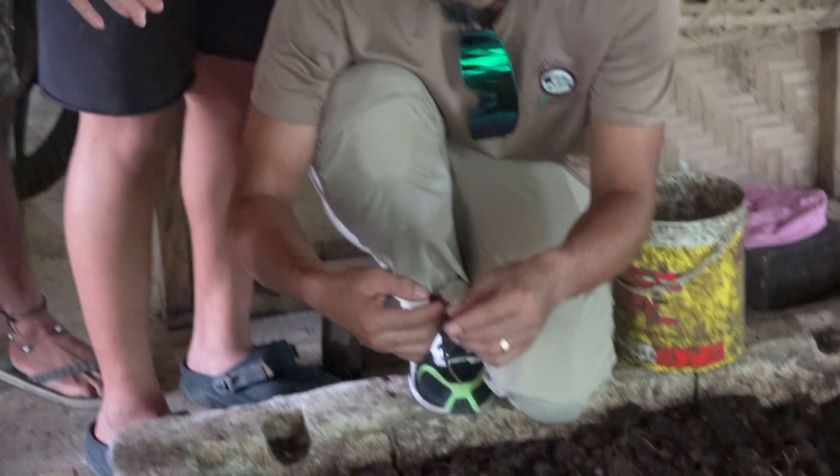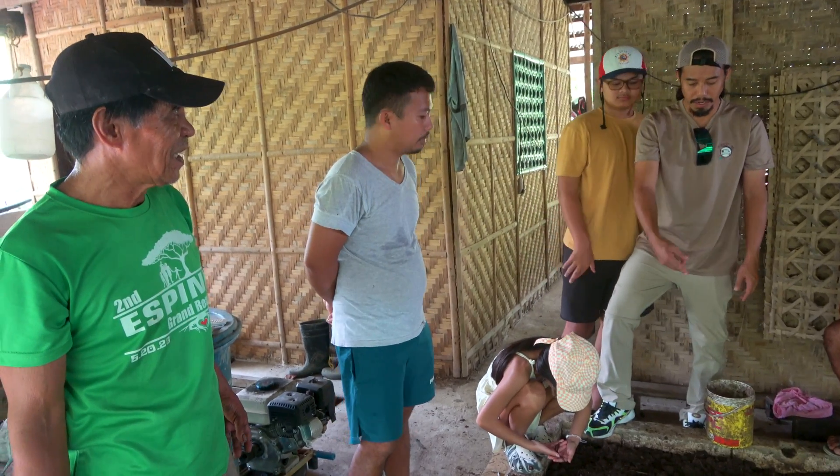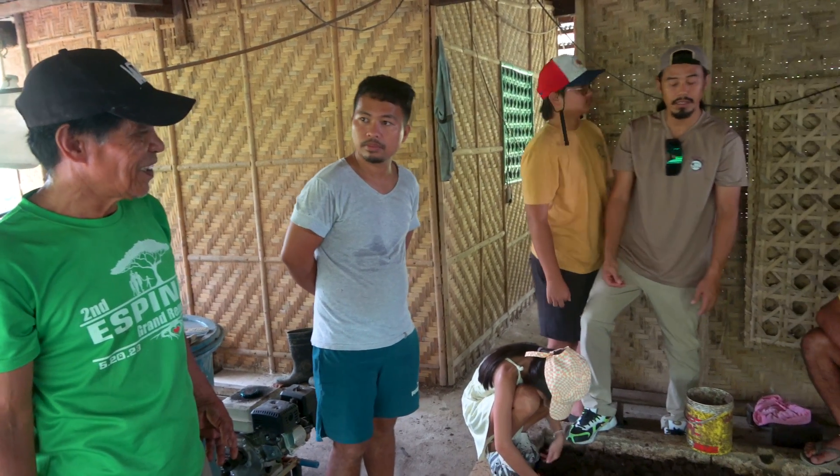You could grow these worms for tilapia — some people do feed them to fish. But how long does it take to break down and turn into vermicast?